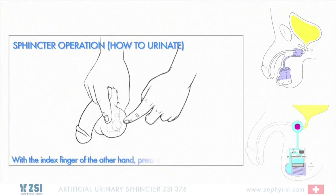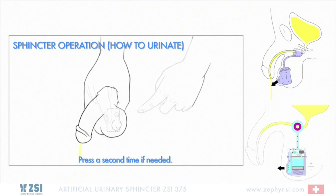With one hand, hold the pump unit in the scrotum with the bulb forward. With the index finger of the other hand, press and release the bulb once.